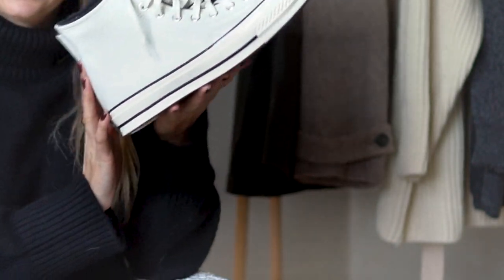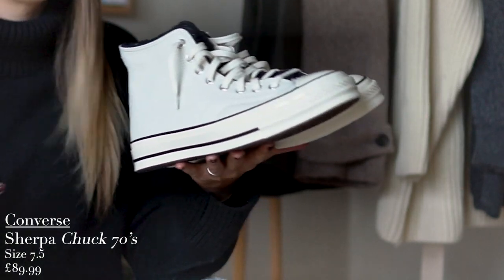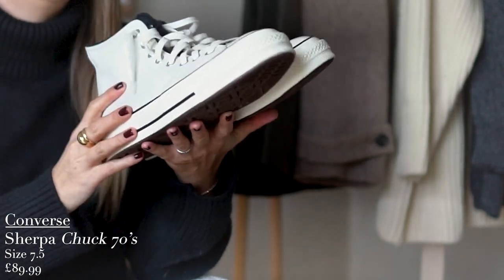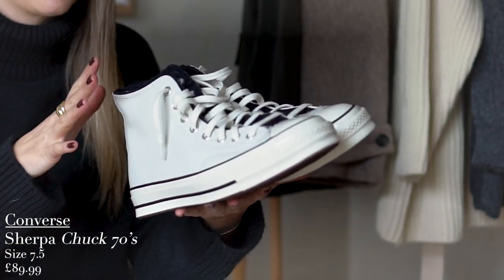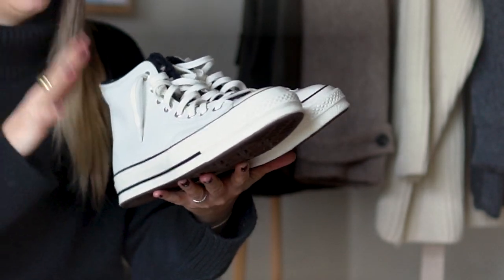First on my list today is — no surprise at all — another pair of Converse. Now these ones are definitely of the winter variety. These are the newest style from Converse, which I believe they call the Sherpa Converse, and that's because they're lined in a faux sheepskin.